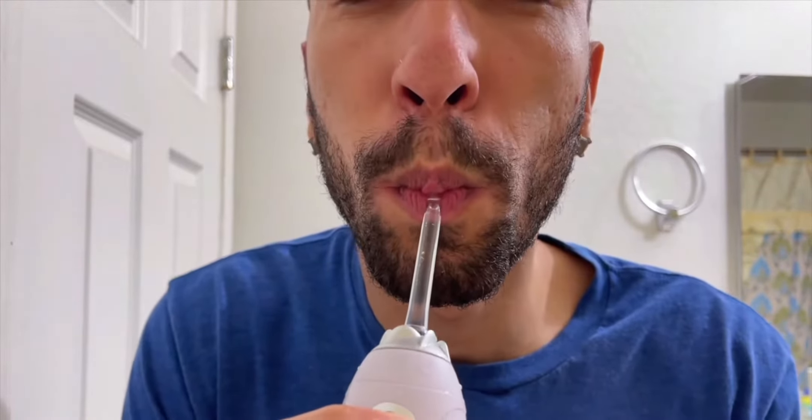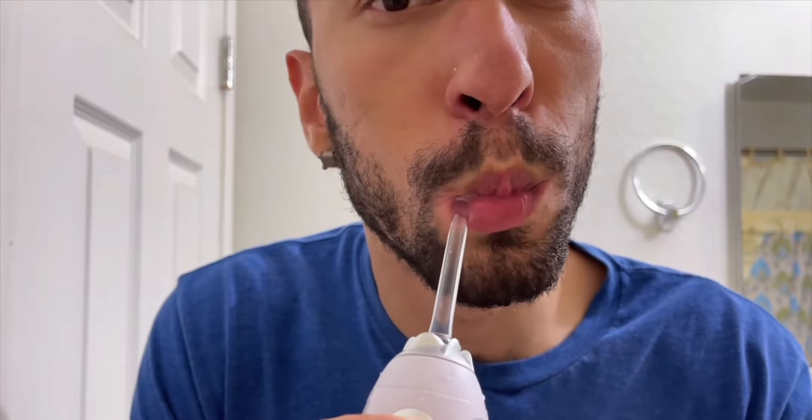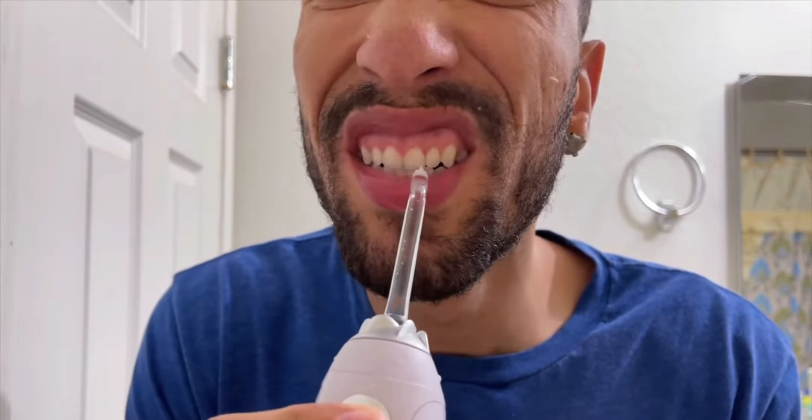Next we're gonna move on to the periodontal tip. That one is a lot less powerful — it definitely feels a lot more like a massage, more comfortable all the way.